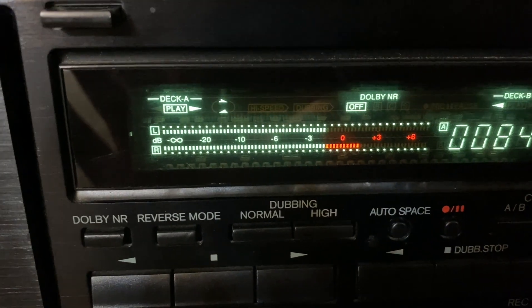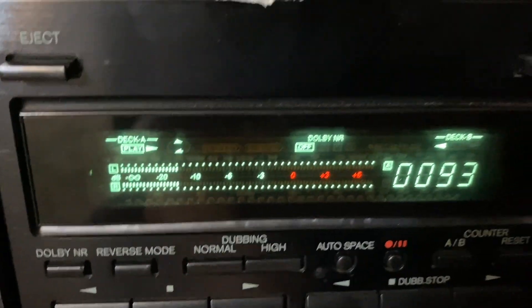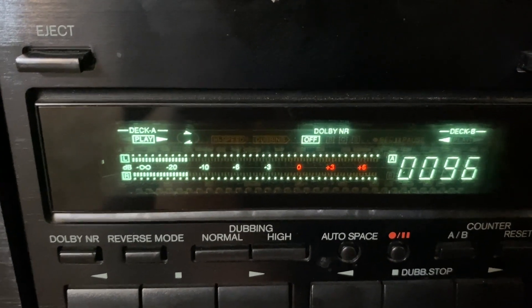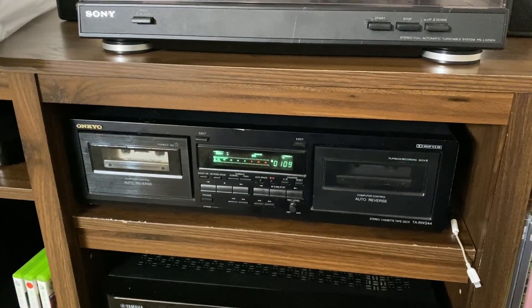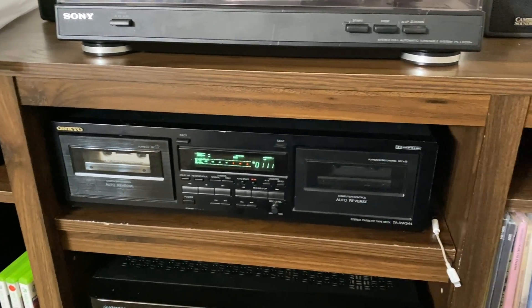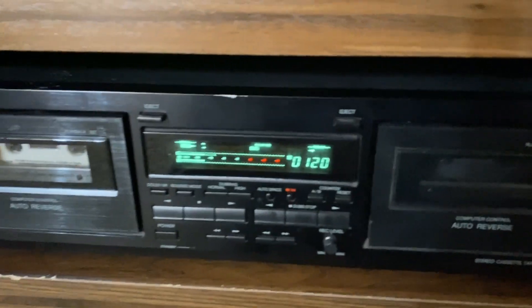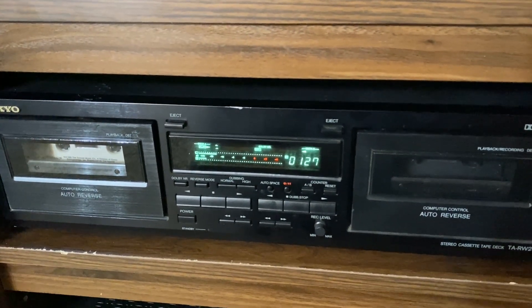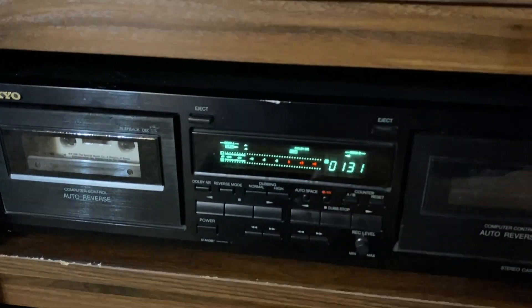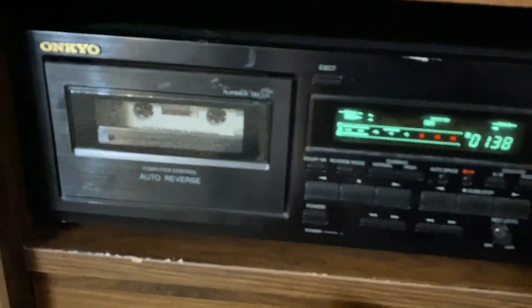This VU meter is the main thing that drew me to this unit. Now, this is playing on speakers set up across the room, so you won't really get a good crisp feel for how it sounds here. Later in the video I will get a better sound report. This is more just to show the features of the actual deck itself. I'm going to mute the ocean sounds now.